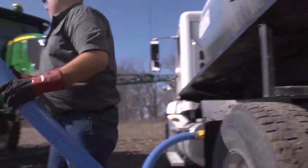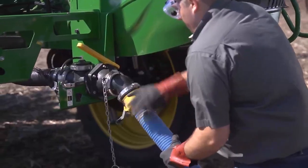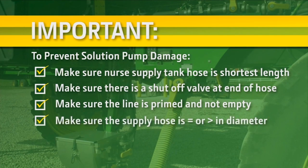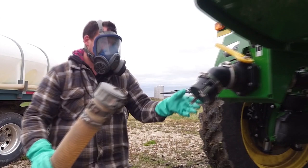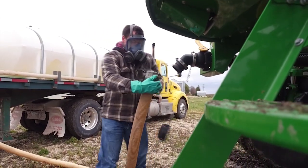When using a nurse supply, it is important to prevent solution pump damage. Make sure the nurse supply tank hose is at its shortest length, there is a shutoff valve at the end of the hose, and the line is primed and not empty. Make sure the supply hose is equal to or greater in diameter. If the solution tank is empty, perform a low volume rinse to prime the pump. Make sure the supply tank water level is at or above the centerline of the pump when pulling liquids using the onboard sprayer pump. The pump should always be gravity fed — never use the pump to vacuum water into it.